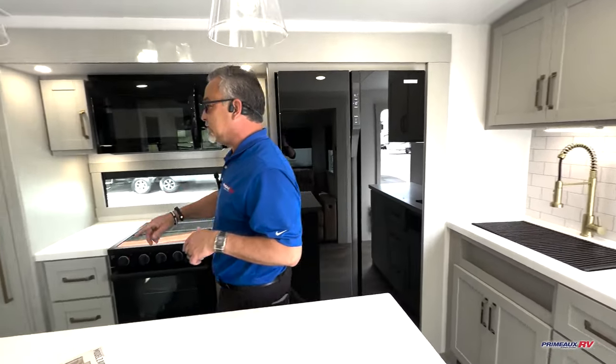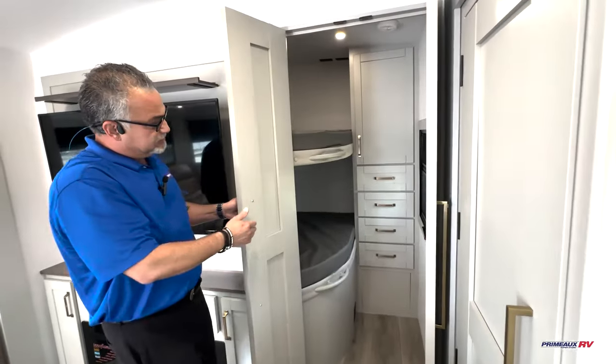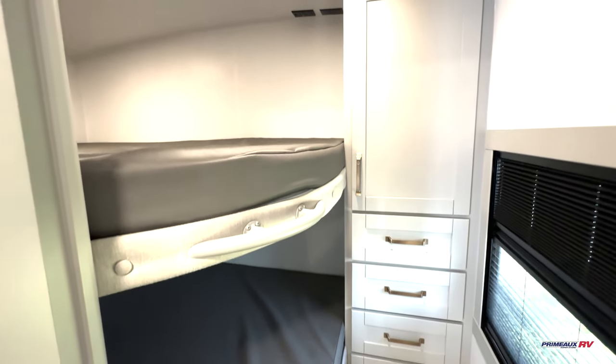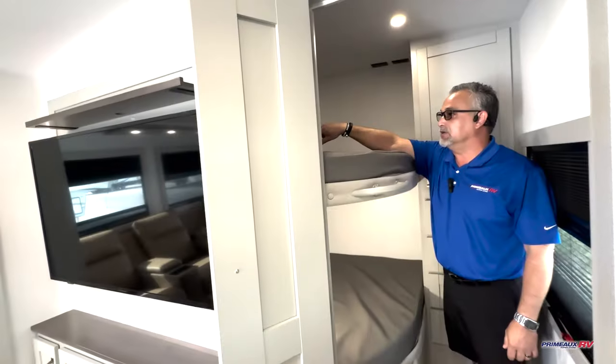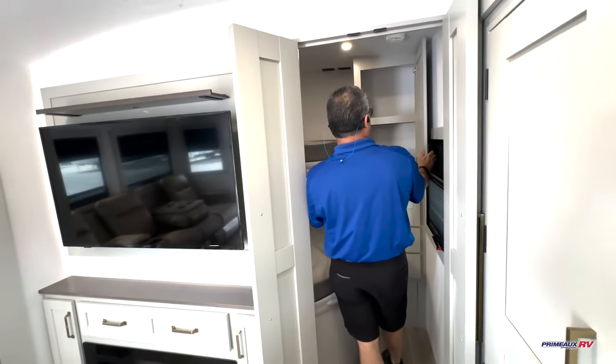Back here, let me show you this room. So back here you've got the double-over-double bunks with lots of storage next to there and motion sensor lights inside. You've also got USB plug-ins and electrical outlets in the back, and the nice big handles and steps to climb up. And there's more storage here and drawer storage back there.